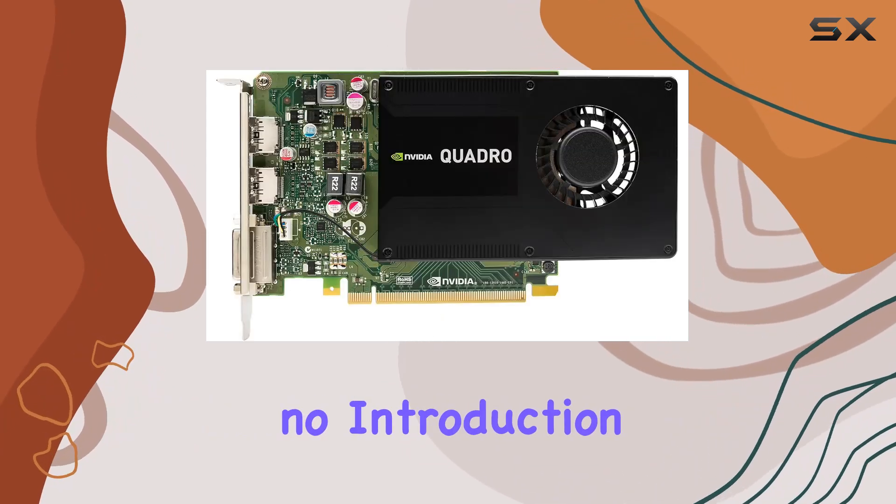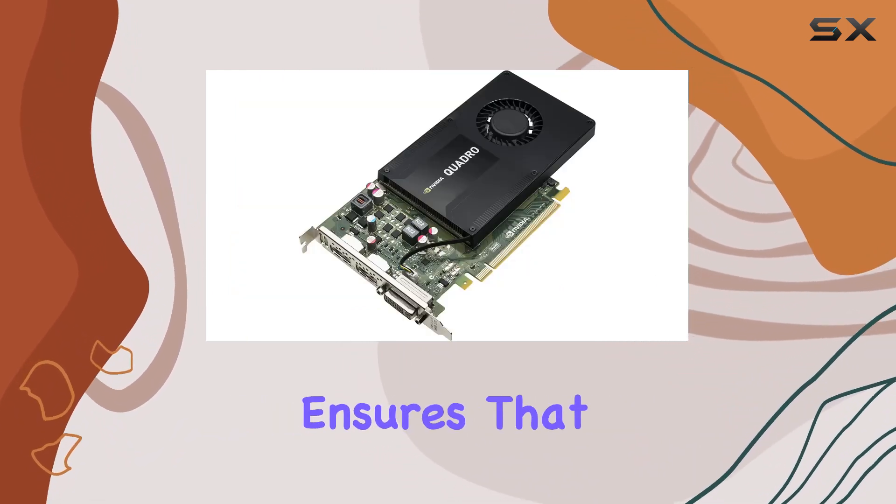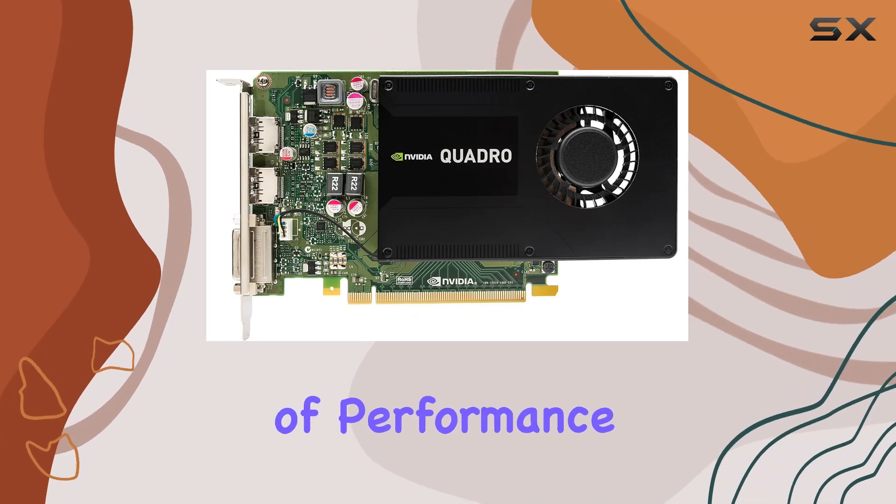As for the graphics processor manufacturer, NVIDIA needs no introduction. With a reputation for pushing the boundaries of graphics technology, NVIDIA ensures that the Quadro K2200 lives up to its promises of performance and reliability.